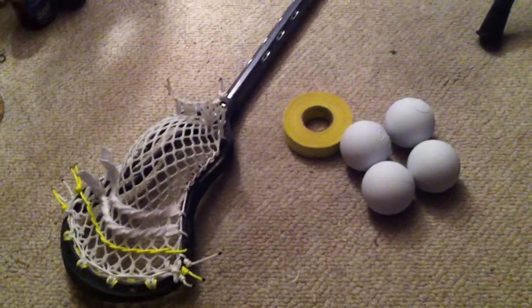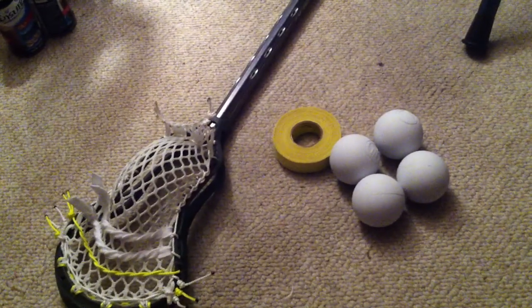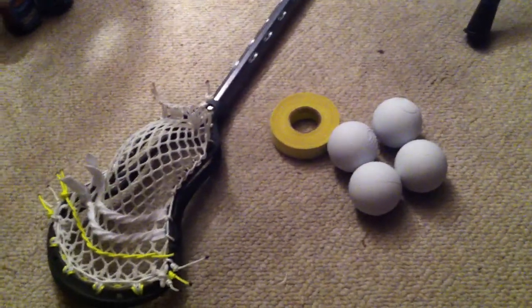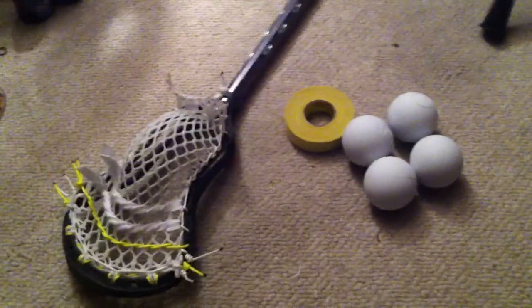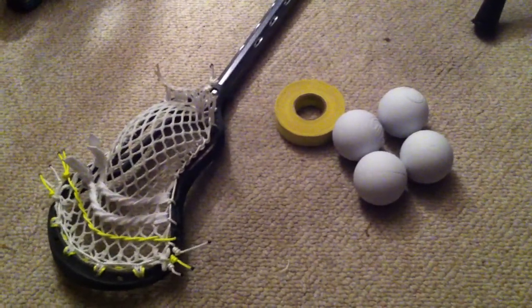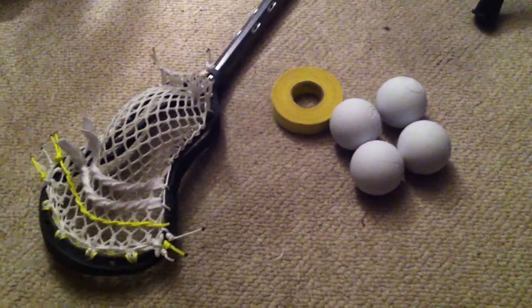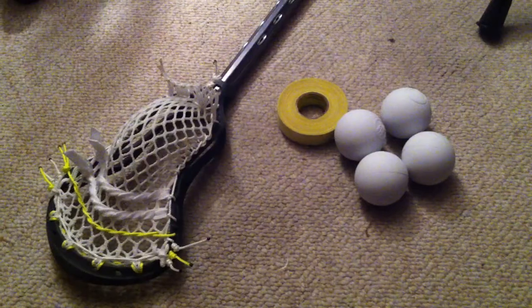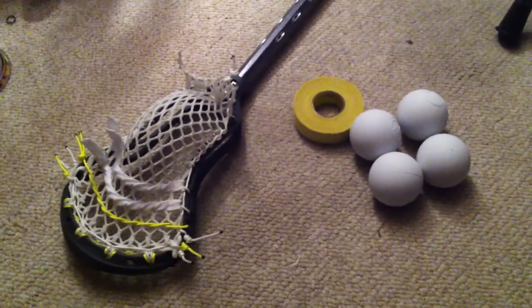I'm just going to get right into it from what I know - not being a defenseman, but I string a lot of defensive pockets. As far as the quote I said in the first video about every stick being strung the same, that goes for every position, goalie all the way down to face-off guy. If you're a defenseman, you want the same pocket in every one of your sticks, because the last thing you want is to break or bend a pole, pick up another one strung differently, go to make a clear and fling it 10 yards over the guy causing a turnover.